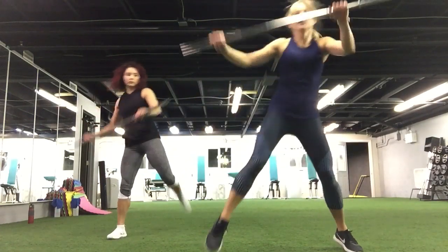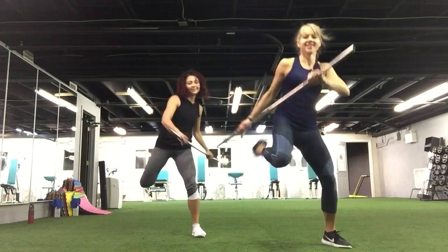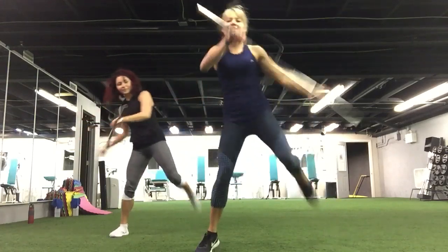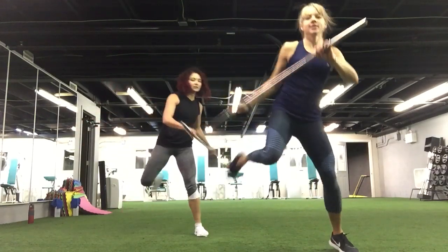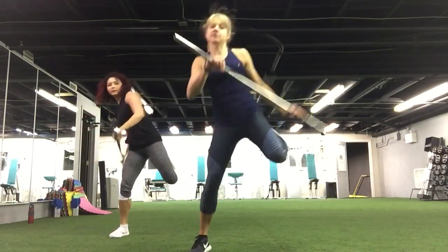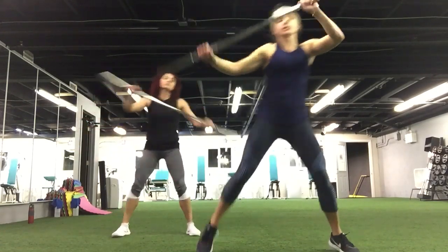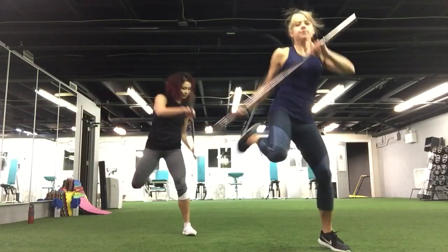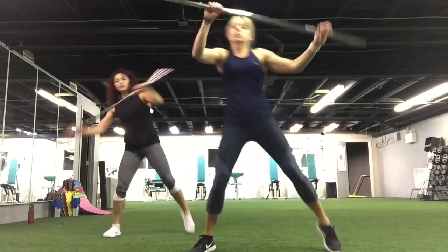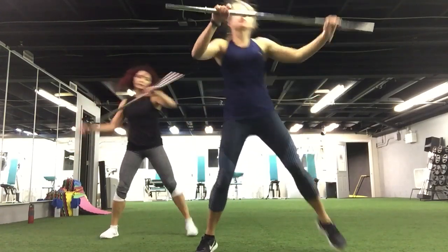Cardio move — we're going to go for the butt kicks. Use your stick. Keep going. Three, two, and one.